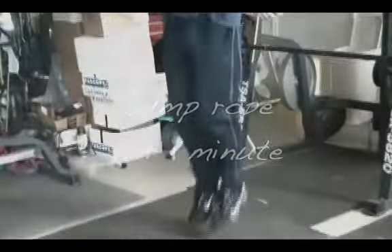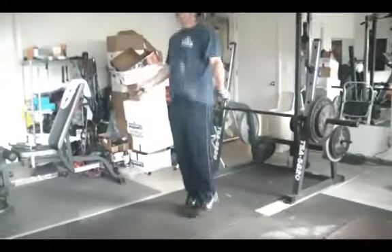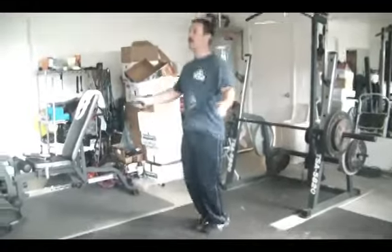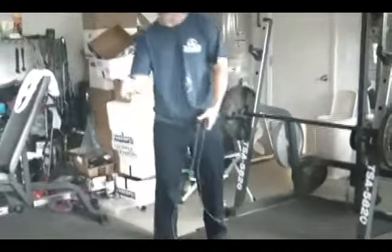The first exercise is super simple — you just need a rope for jumping. Here we go, jumping rope. Nothing fancy; I'm not a fancy rope jumper. You're going to do that for a full minute.